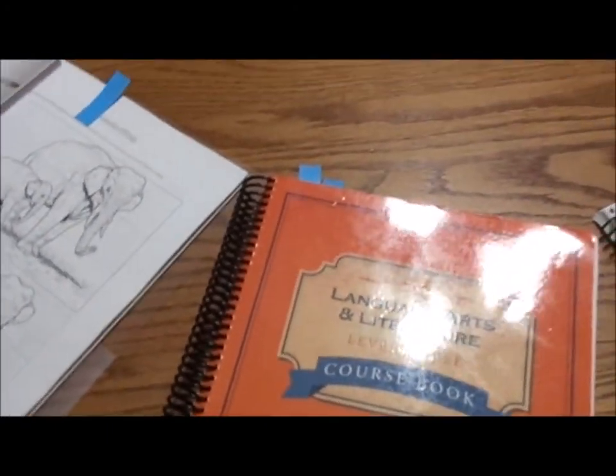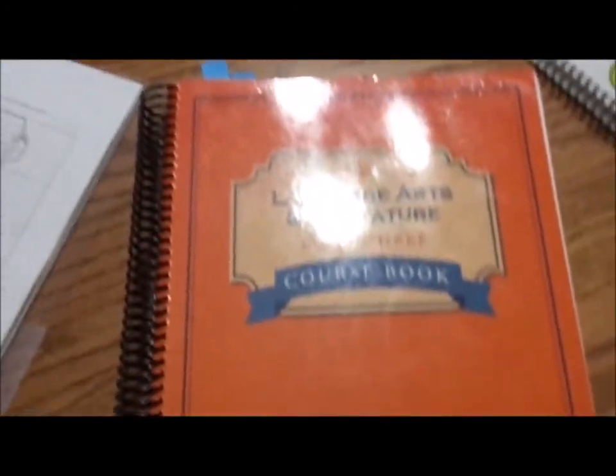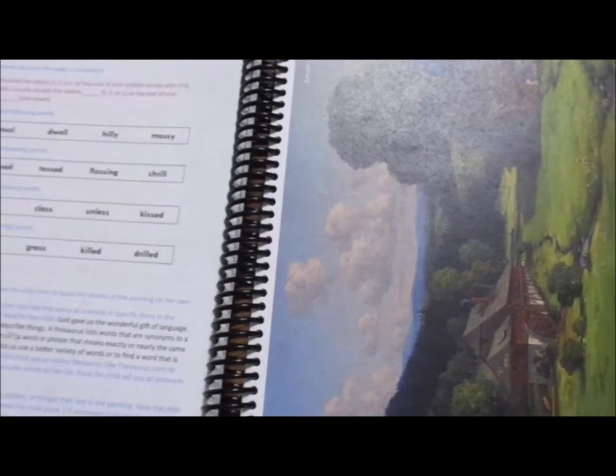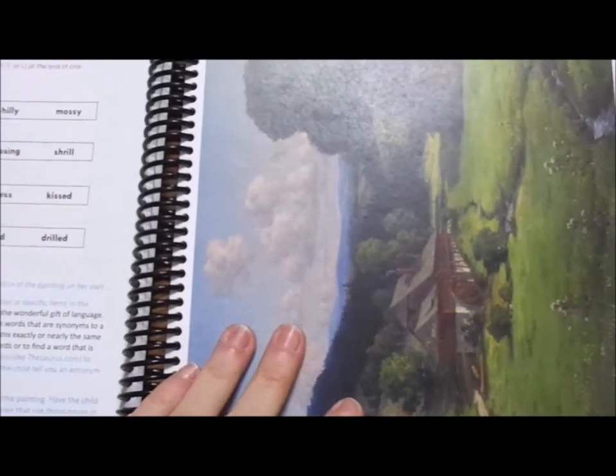I'm going to go through the rest of them in order. We have not done kindergarten, level one, or level two, so I'm going to start with level three, which is the orange book. There are so many beautiful pictures on these pages. They will tell you a bit about the author — his or her biography — and generally it's incorporated with the geography they're learning. Course three covers Europe, so all of the art comes from artists from Europe or are drawings of Europe.